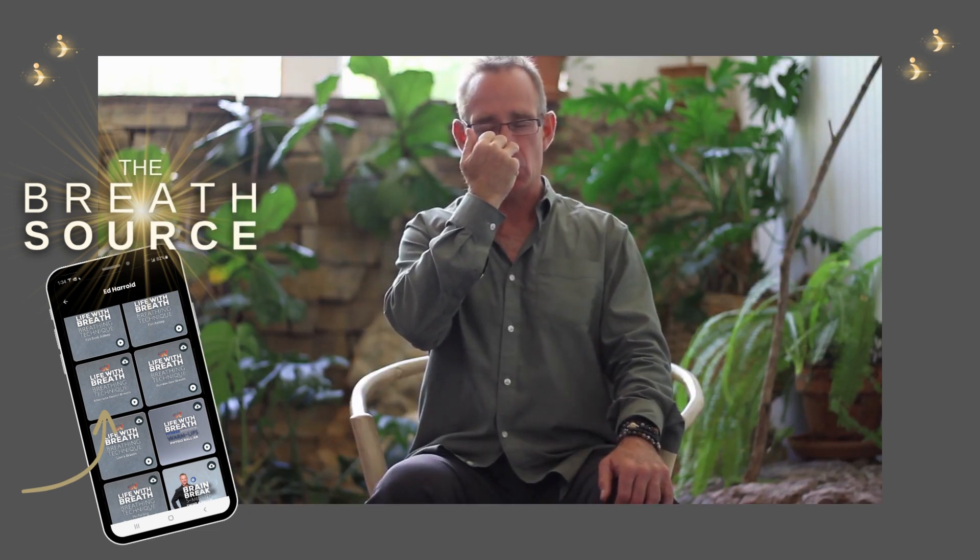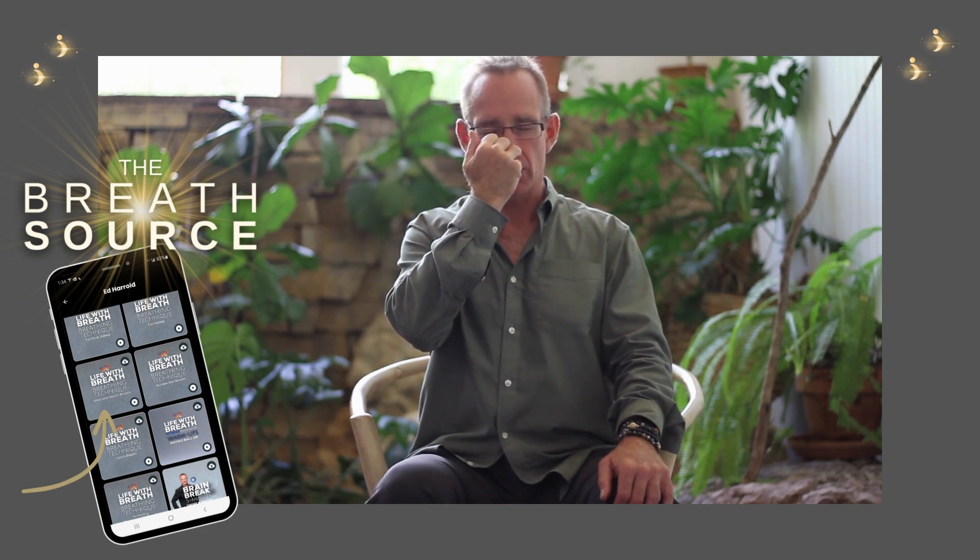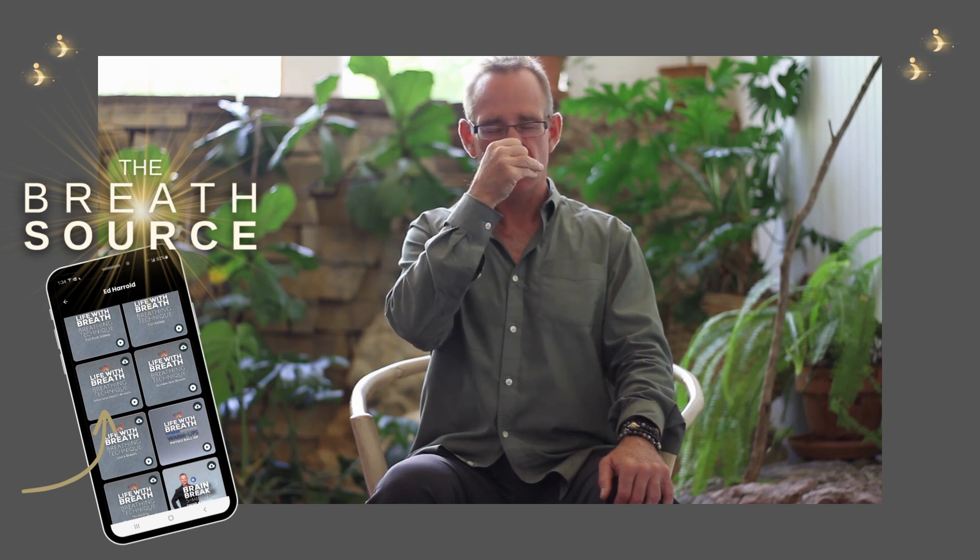I then inhale up the left nostril into your right prefrontal cortex. Close off the left, release the finger, exhale right.